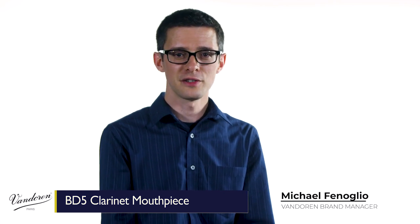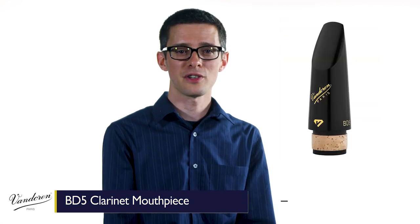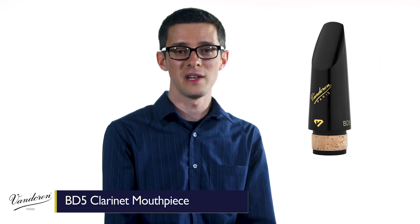Bandoran makes a wide variety of mouthpieces to fit the different styles and personal tastes of musicians. Since its release a few years ago, professional clarinetists around the world have quickly fallen in love with the Bandoran BD-5.